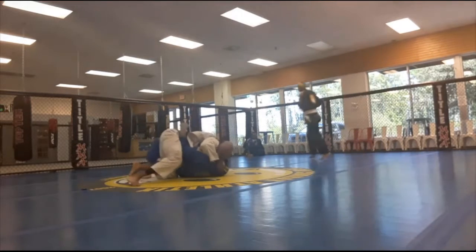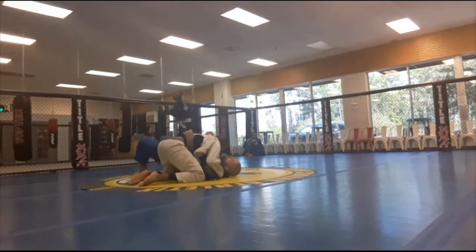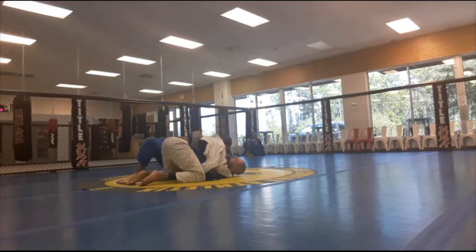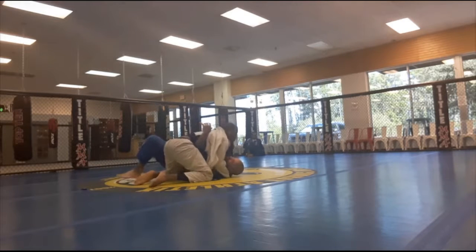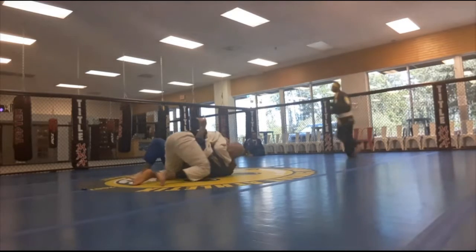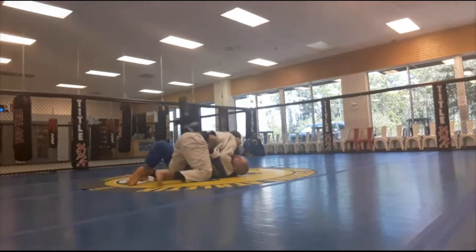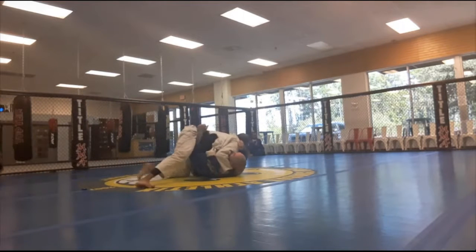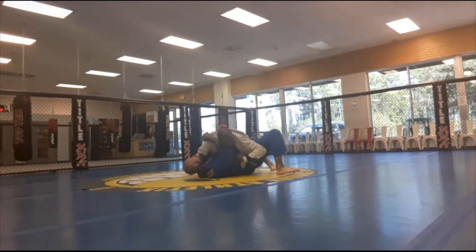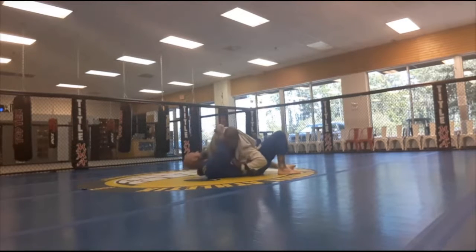Gabe stopped and said that was nice. I have side control now — Trey is framing into my neck to keep me from working some sort of technique. I can't really turn into him because he's framing really well.